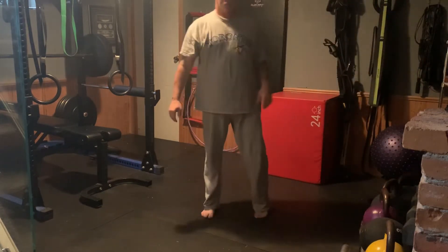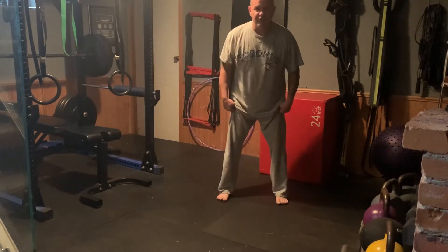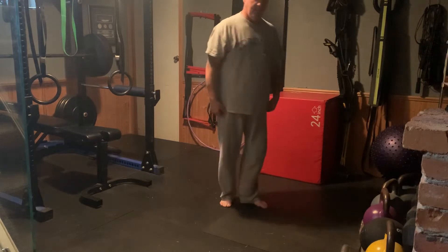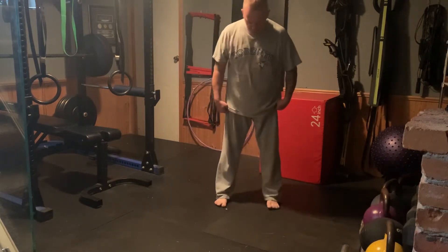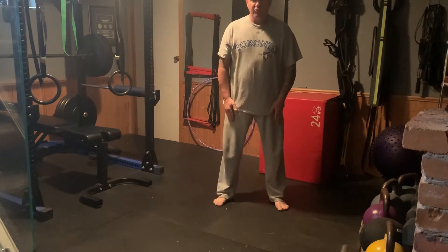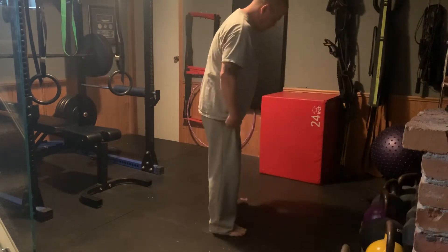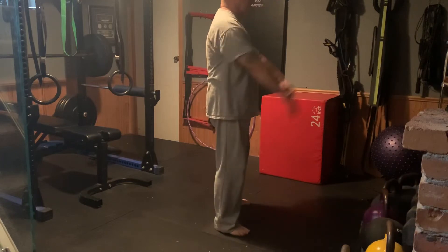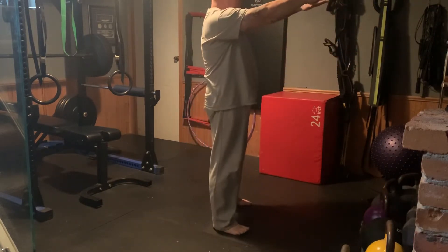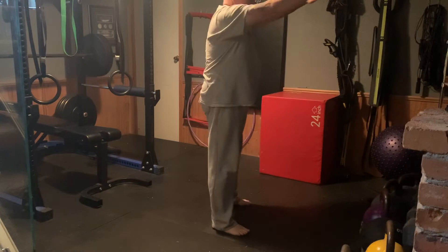Third one is your basic squat. Feet shoulder-width apart. Anything we do in the way of exercising, we want our feet shoulder-width apart. Remember we talked about supinating the toes — see how my toes are pointed straight forward? I'm going to bring them out just a smidge, almost like a pigeon. That allows my knees to come outward. Hands straight out front, and you're just going to come down slowly to about chair height and back up again slowly. That's the squat.